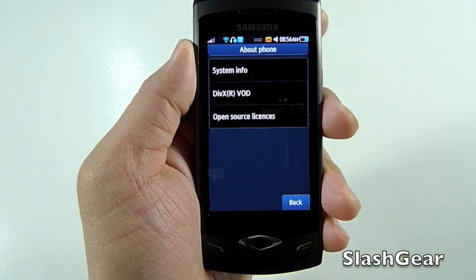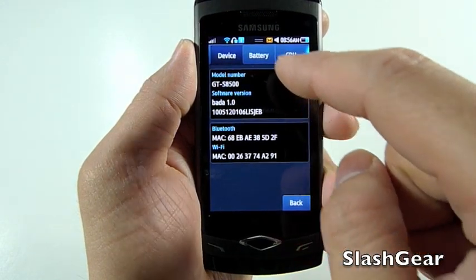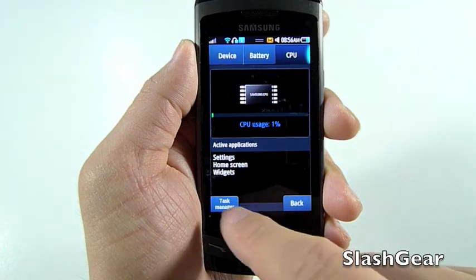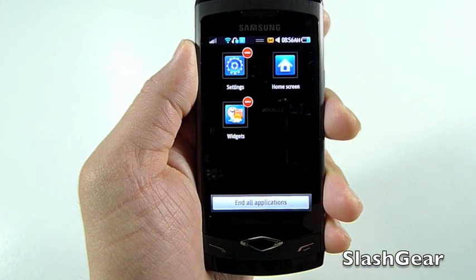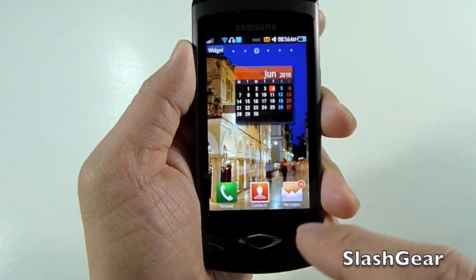Let's take a look at About Phone and go to System Info. Battery is about 29%, I'm using about 1% of the CPU, and this is a task menu where you can end apps if you want to.